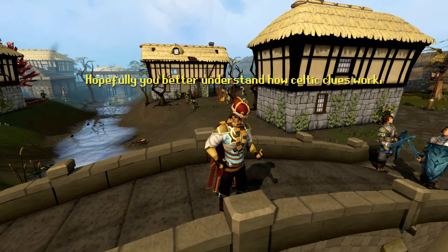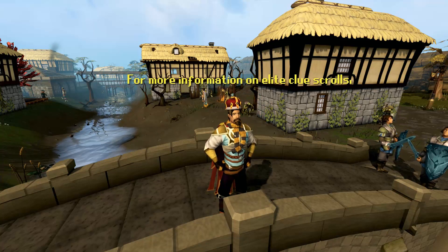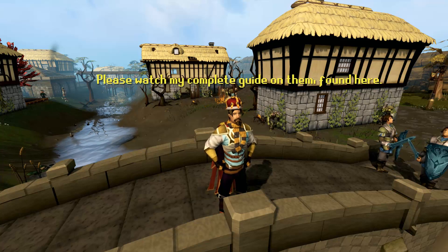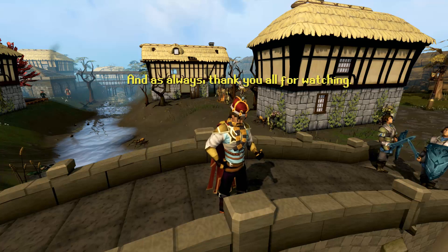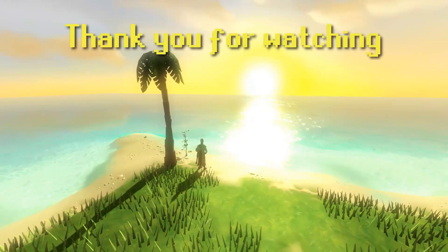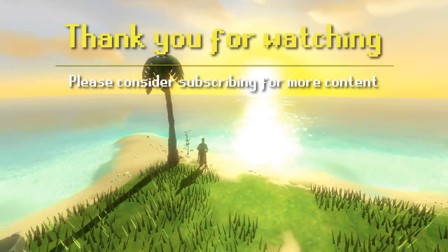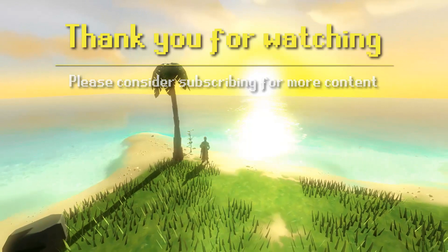Hopefully you better understand how Celtic clues work, and that you are now capable of completing Celtic Knots on your own. For more information on Elite Clue Scrolls, please watch my complete guide on them, found here. And as always, thank you all for watching. Take care, and God bless. Bye.